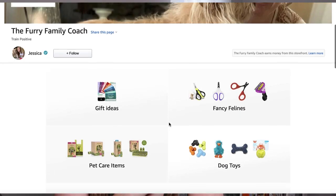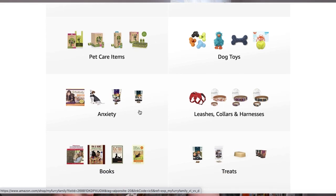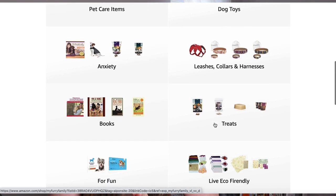There are a couple of other links in the description: one to my online video training, which I highly recommend, and one to my Amazon storefront where I've linked a bunch of wonderful products for your pets — things I use with my own pets.